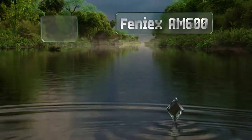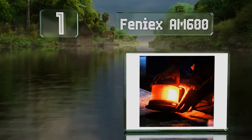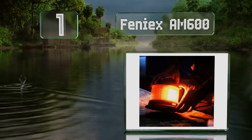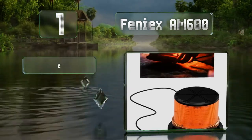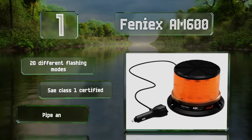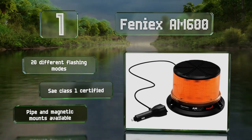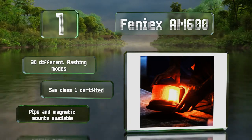Taking the top spot on our list, if you want a reliable beacon for a permanent installation, the Finiex AM 600 is a good choice that's relatively inexpensive. Up to six lights can be synchronized, though this will require removing the cigarette lighter adapter and performing some custom electrical work. It features 20 flashing modes and is SAE Class 1 certified, with pipe and magnetic mounts available.